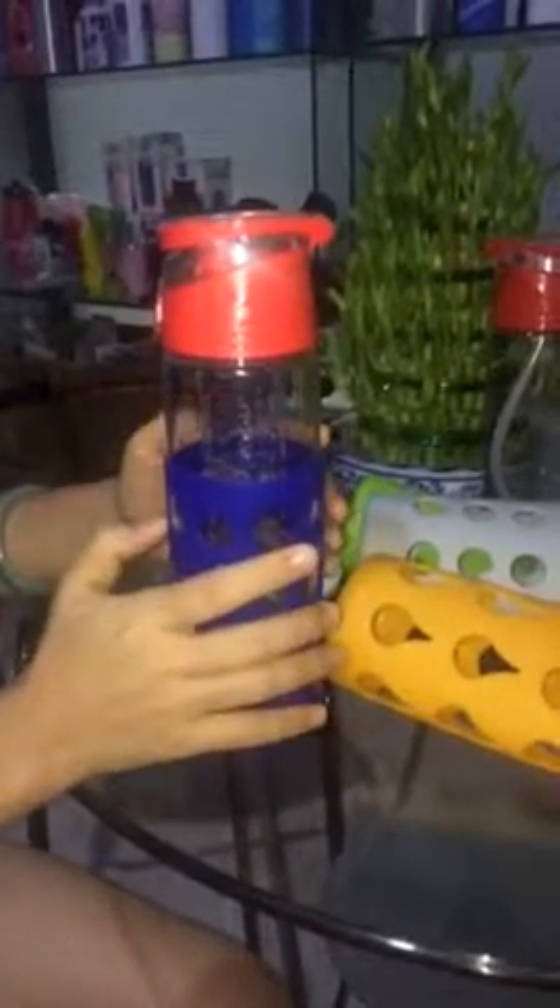Hello, today I want to introduce one glass water bottle with fruit infuser. This is the handle, very easy to carry. And this is the button. The mouthpiece. Inside is the fluid infuser.